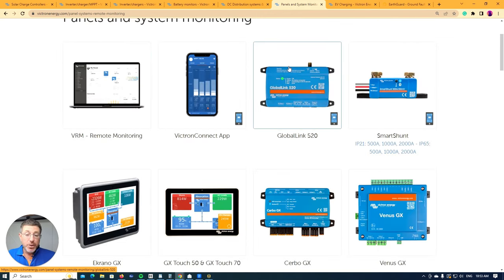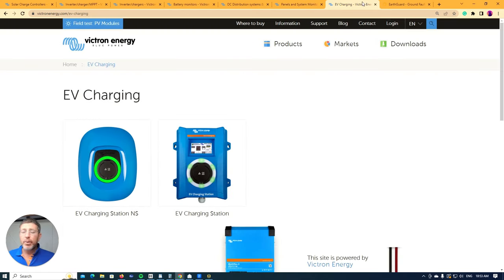One other product worth considering is the Victron EV charger. In an off-grid situation, if you're going full Victron, what makes it really suitable is it gives you the ability to ensure you're only ever charging your EV from PV and never drawing from your batteries. Ideally when living off-grid, your EV only gets charged from solar. You can manually override it if you need to charge from batteries or from the generator. If you're designing a full off-grid system with an EV charger, I'd recommend going down the path of Victron products.